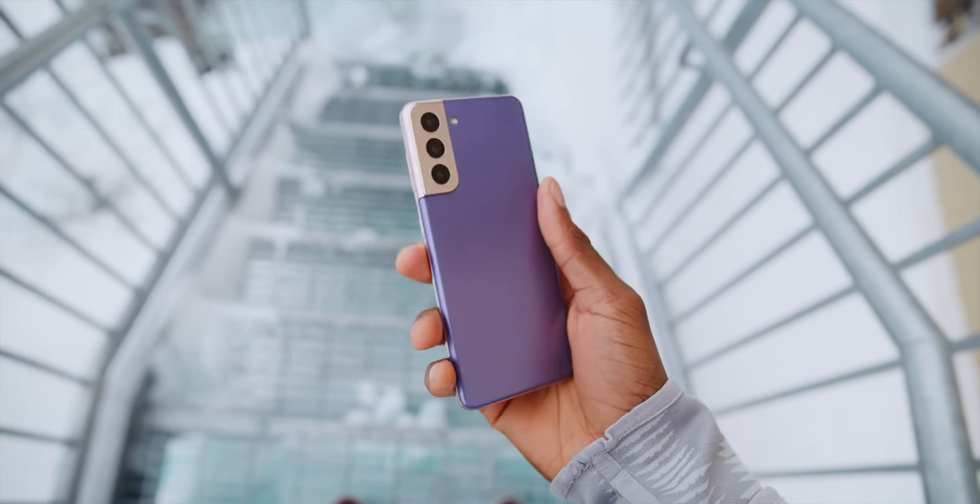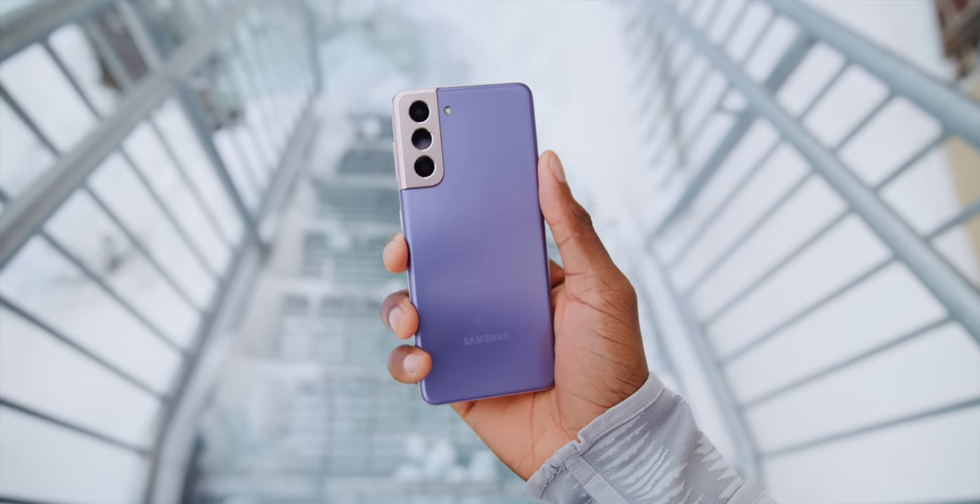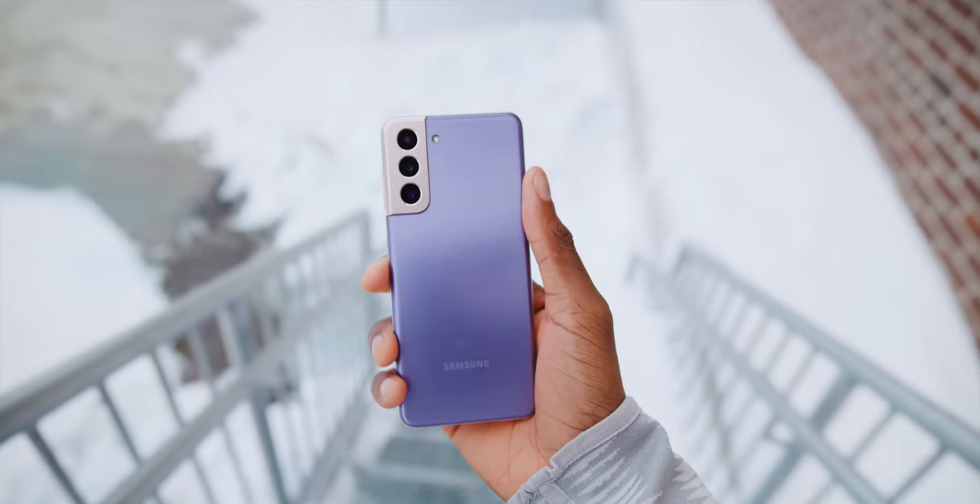The Galaxy S21 they've dropped this year, I think, checks all the most important boxes most people care about — performance, battery, camera — and the smart sacrifices they've made to drop the price by $200, almost no one will notice.